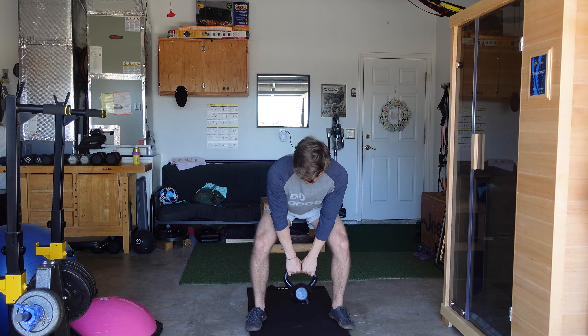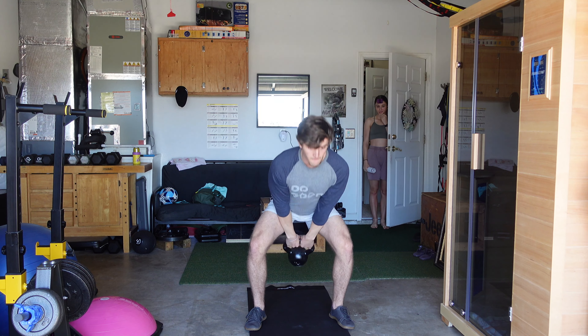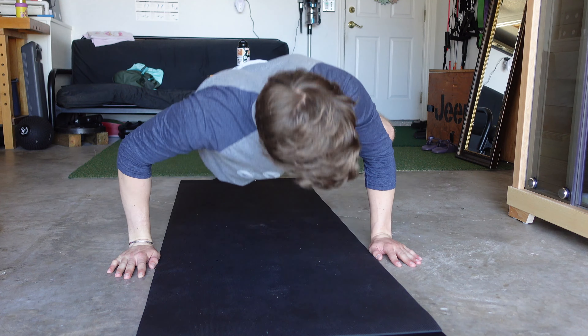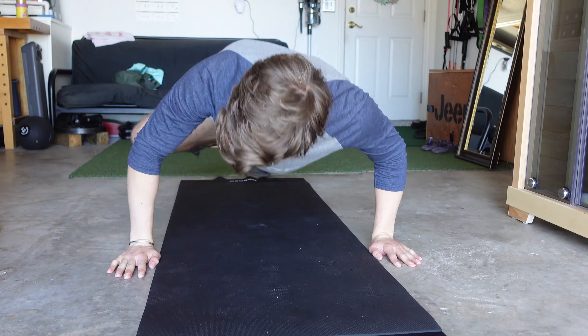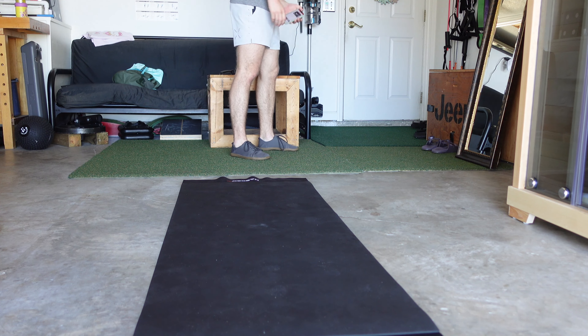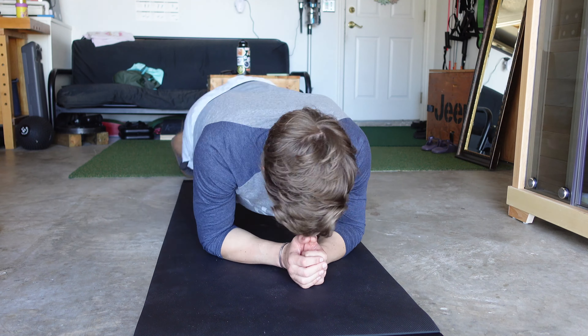Kettlebell swings done. Oh my gosh — it's already been twisting. 25 goddamn burpees. Oh my gosh, I'm out of shape. I'm gonna get in shape — I'm doing Tom Holland's exercise program every day for one day.